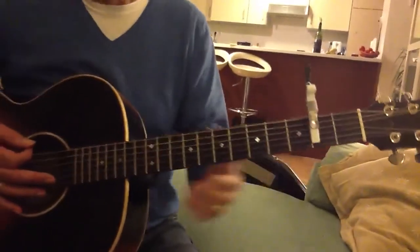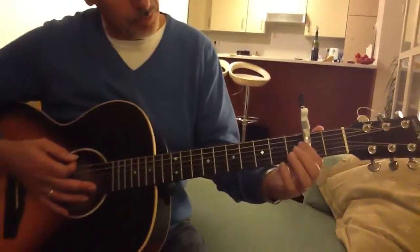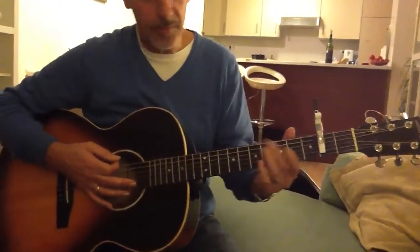It's got a little lever there as well. So it covers just three strings, but when I press that lever down, it covers the fifth and sixth strings.